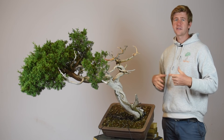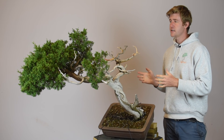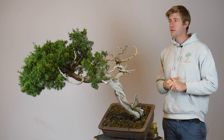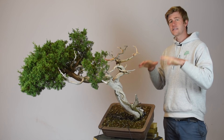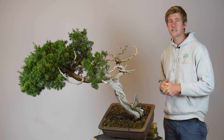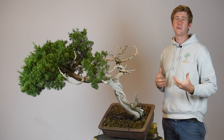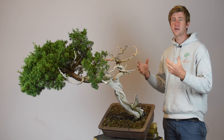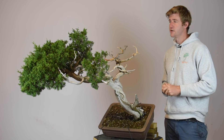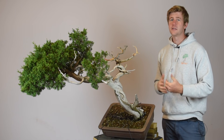Depending on the juniper species you work with, they'll tend to revert more or less to juvenile foliage if we cut too much off. In the case of this tree, we've removed a good section and we're going to take another 25 percent off the other side, so altogether we're looking at probably removing close to 50 percent of the foliage on this plant. It's right at the edge — I have a feeling the tree will probably revert somewhat to juvenile foliage over the course of the remaining growing season, but I'm not that concerned because within another growing season or two it will revert back to adult foliage. This is very typical when you're doing a first styling on a yamadori juniper — you will get some reversion to juvenile; it's just part of the process.